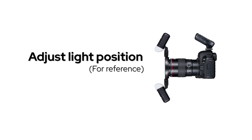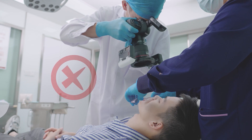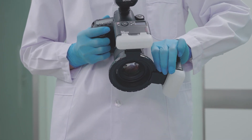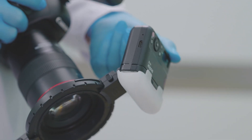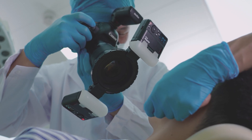Adjust the light position, minding the angle and position of the flash. Set it to upper and lower position. The flash should point towards the mouth at an angle so we can get better exposure within the mouth.